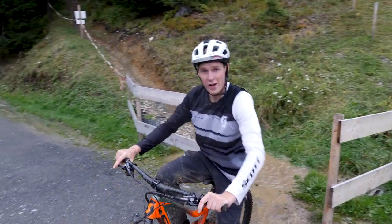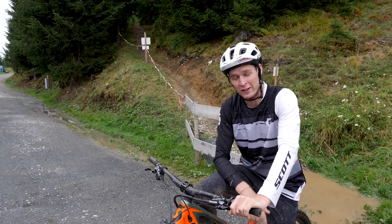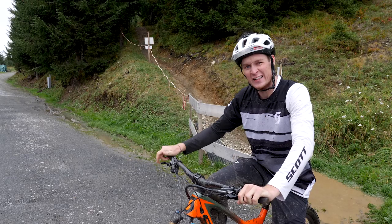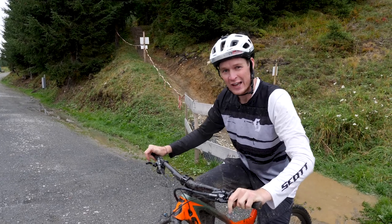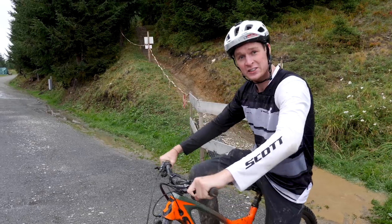There we go — a lap of the Bergstadl trail done once again. Super fun, love riding it, love technical trails. Hope that helped you and gave you some insight on how to ride technical, gnarly, rooty sections. If it did, give a thumbs up, subscribe if you haven't already, and I'll see you in the next one.